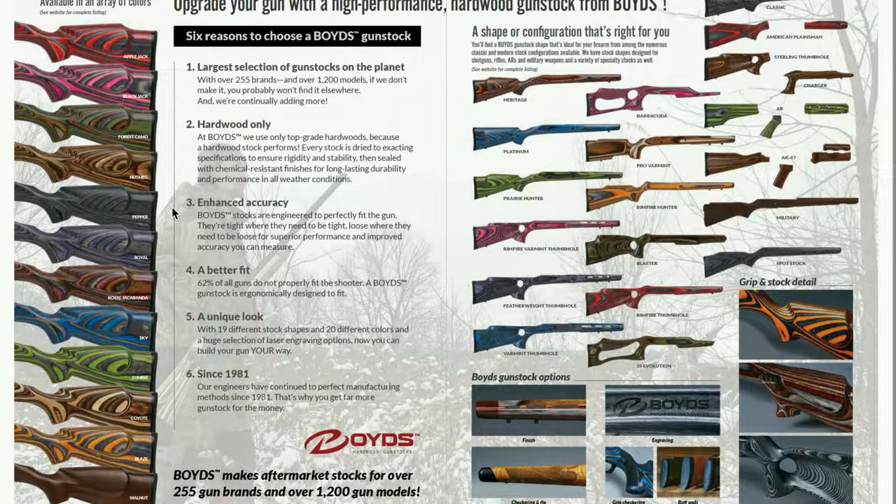Boyd's stocks are offered in a variety of colors for the laminated hardwoods, as well as walnut options. The stocks are built to withstand use in various environments for a long time and are impervious to different solvents and other weather conditions. I went with a nutmeg look, which I think is a very classic but very noticeable look. Each shape is configured to offer a different set of capabilities and handling characteristics. They also have various laser stippling and laser checkering options available.